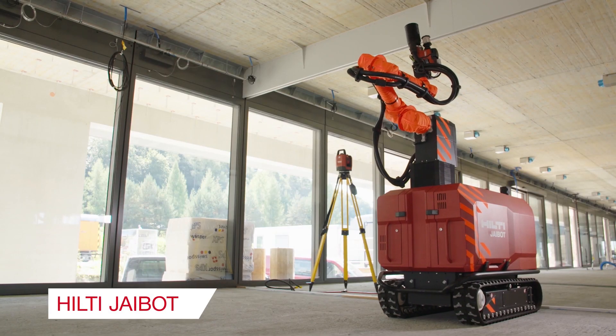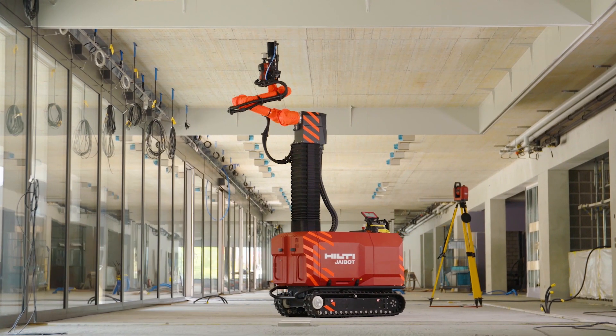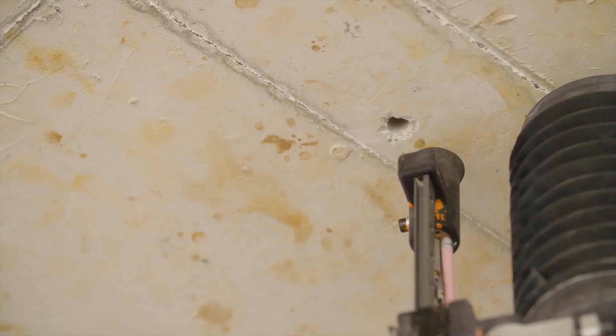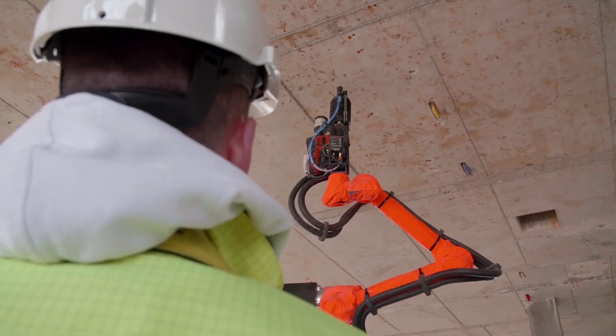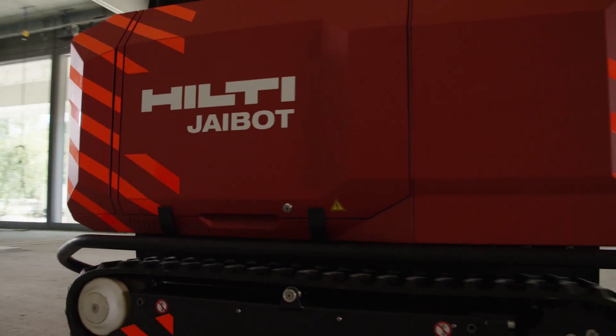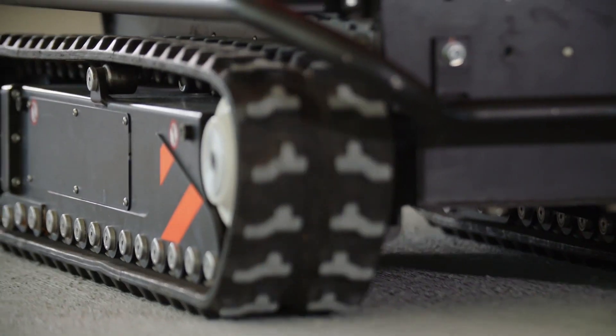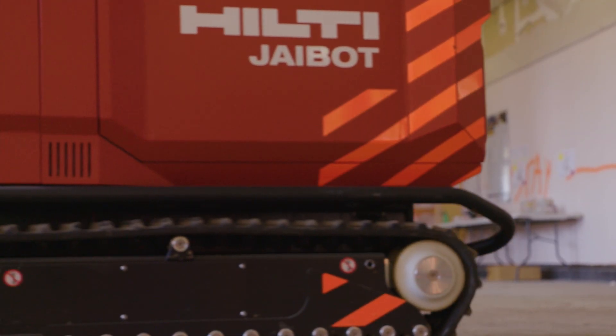Powered by the data in this BIM model, J-Bot is a complete, self-contained software and hardware system for semi-autonomously locating, drilling, and marking anchor locations overhead. This makes it the perfect solution for the faster, safer, and more accurate execution of digitally coordinated MEP systems on the job site.